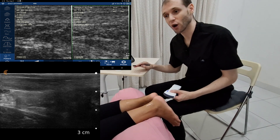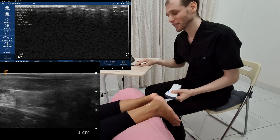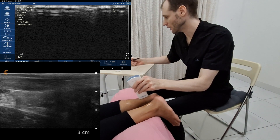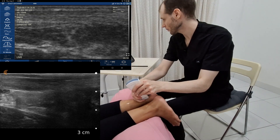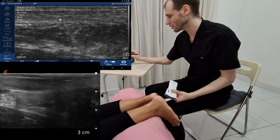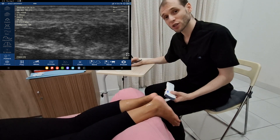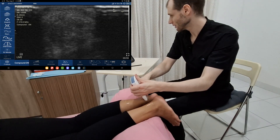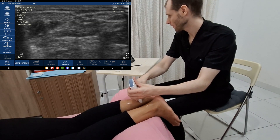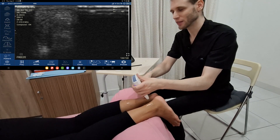I prefer to have compound imaging turned off, particularly when moving around, unless I need it — because it does make images look better but at the cost of frame rate. So there we have our normal image, and if I turn compounding on, that image looks better and you can see the edges of the tendon more clearly. So if I'm taking a nice picture, I'll turn compound imaging on. You should scan through every structure in both axes. There's nothing that jumps out at me as wrong with this Achilles tendon.